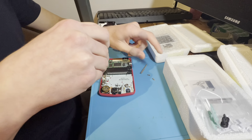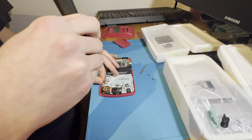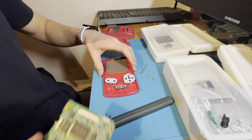So yeah, if you live in Norway and want to know what my handle on Finn is, then just contact me, and I will happily sell some Game Boys for you.